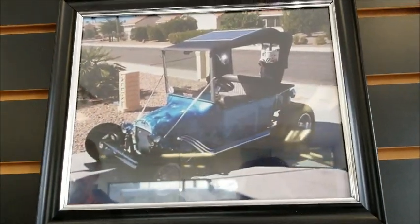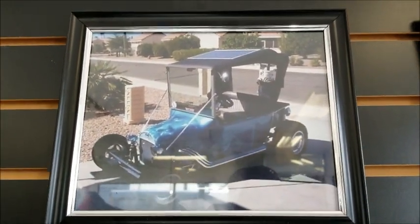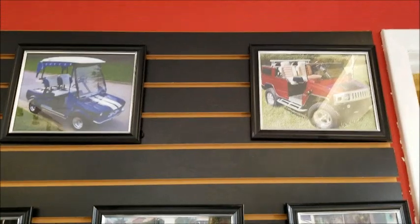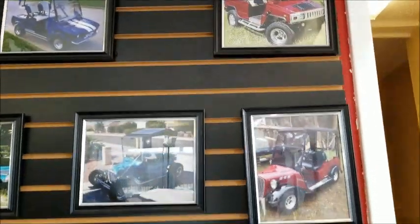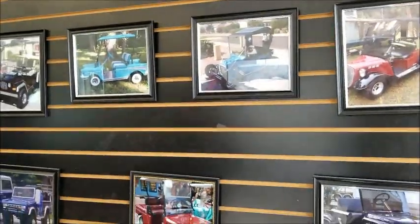I love to be different. I love to be creative, and that's basically it. Is that a Model T? That's a T-Bucket, yes. That's in Las Vegas — it's a one-of-a-kind build. I built that with the other company that I was with. I shipped that out.